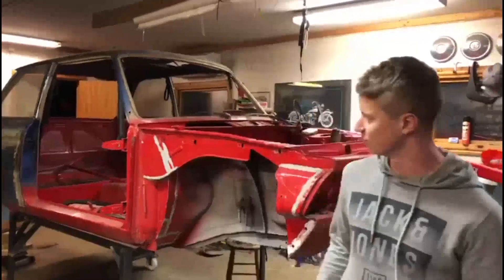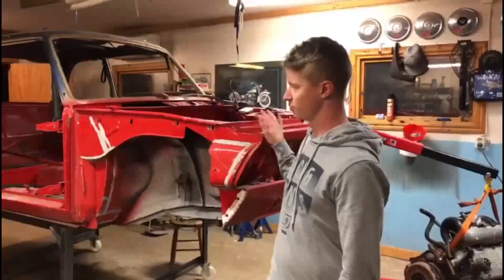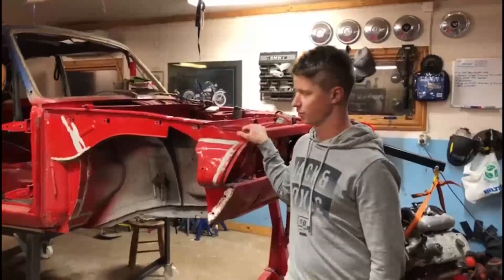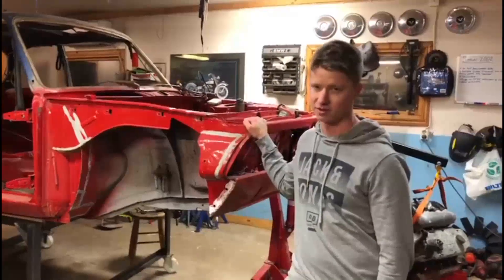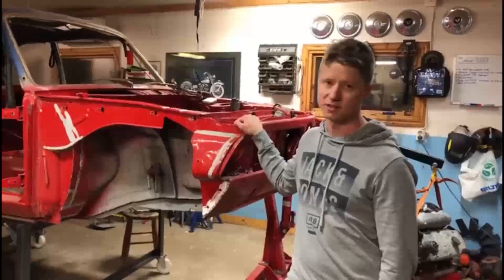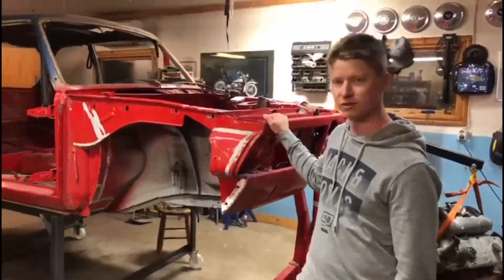This is a BMW 2002 from 1972, and it's not only going to be this car, but mostly because this is the primary build that I am going to be doing. I will also show you when I do repairs on other cars, because I do a lot of repairs, basic maintenance and other stuff. So it will be a lot of mixed stuff, but primarily it will be this car, because as you can see it needs a full restoration.